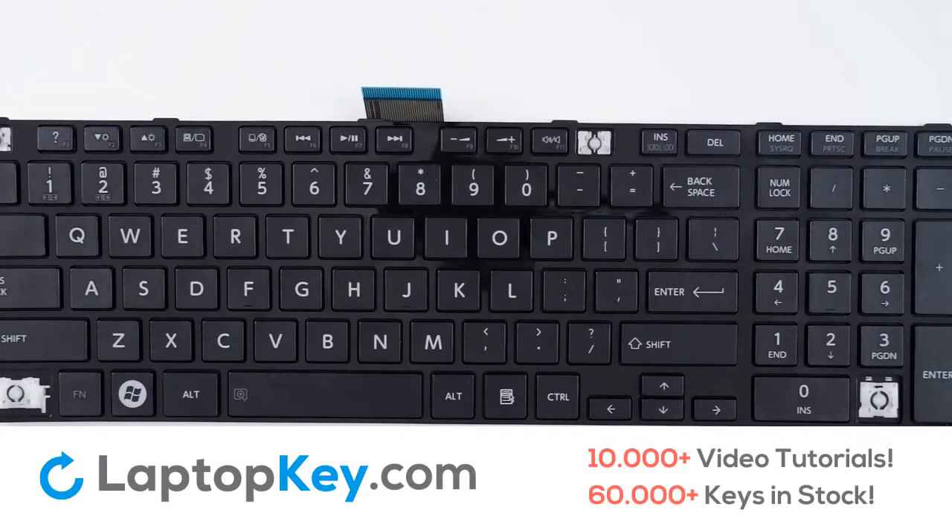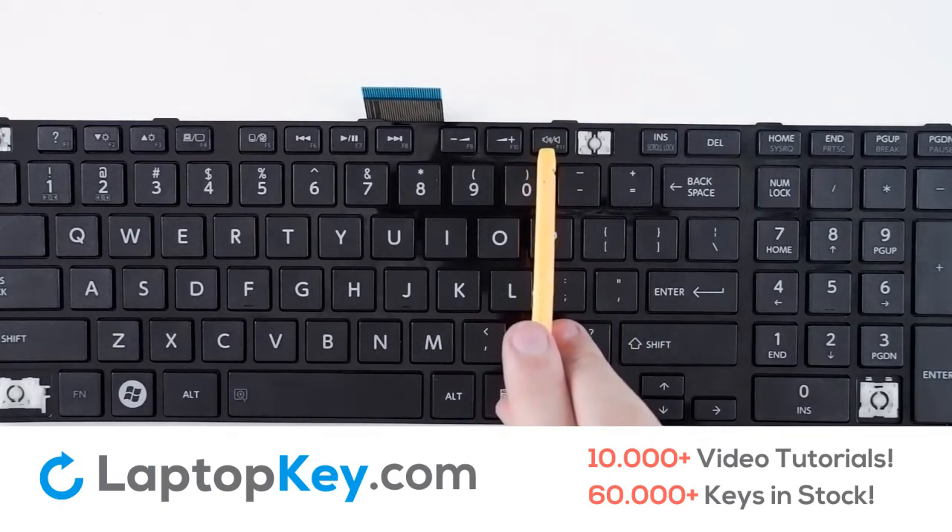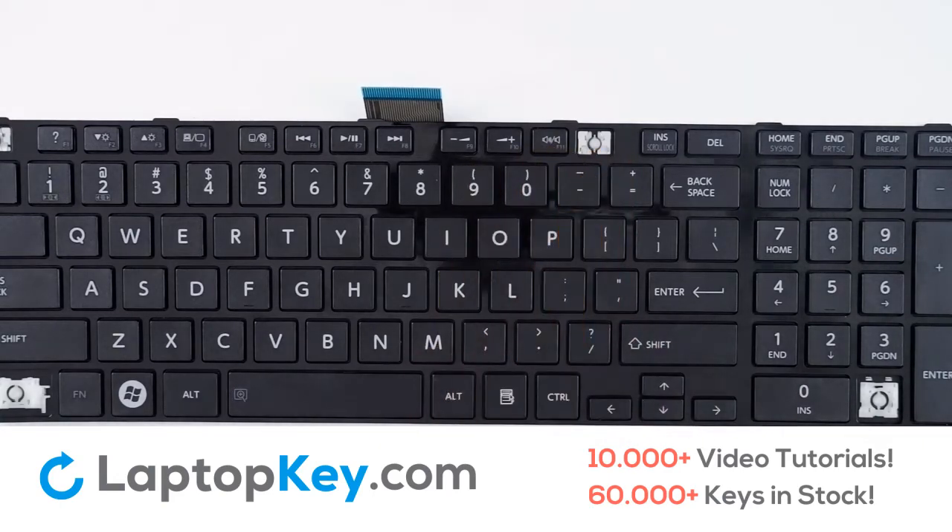For this keyboard, we will be showing the removal and reattachment of the Enter key for wider set keys, the apostrophe and quotation mark for standard keys, and F11 for the top row keys. You can use either a spudger or flathead screwdriver or similar tool of your choice.